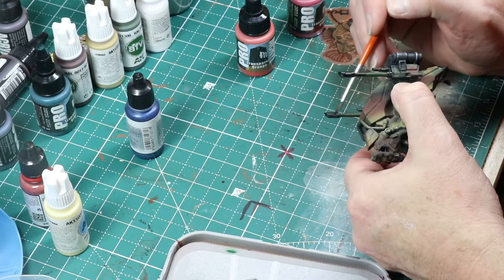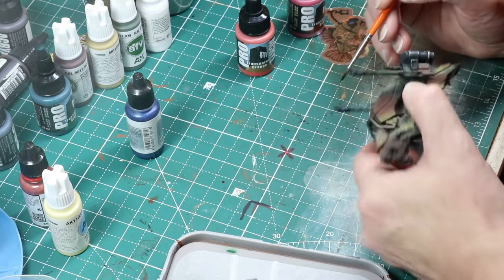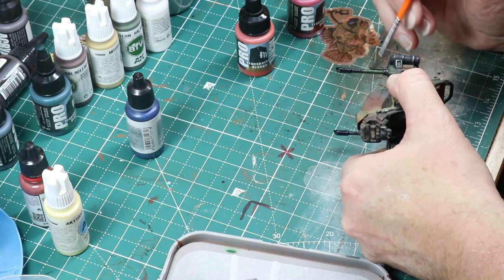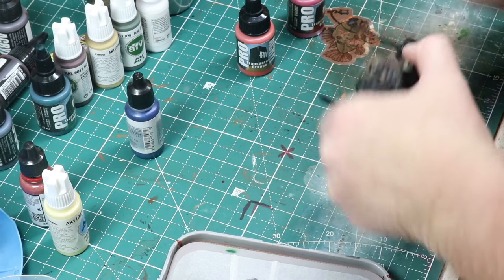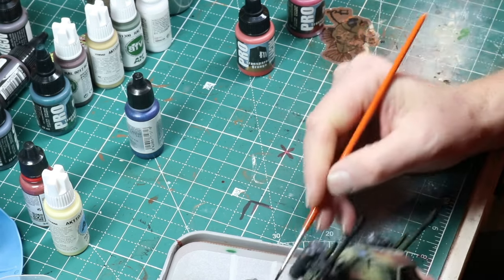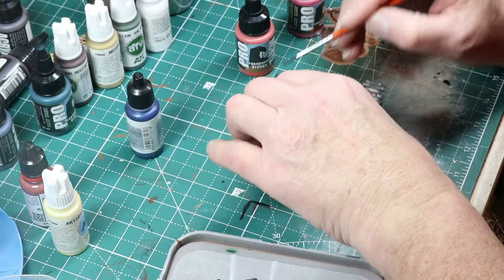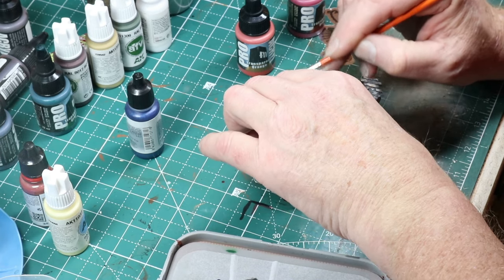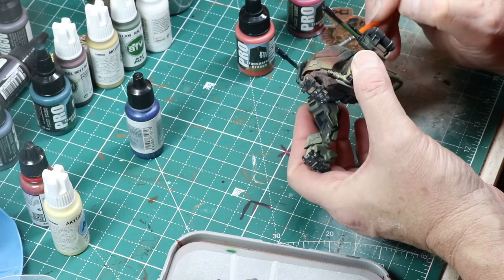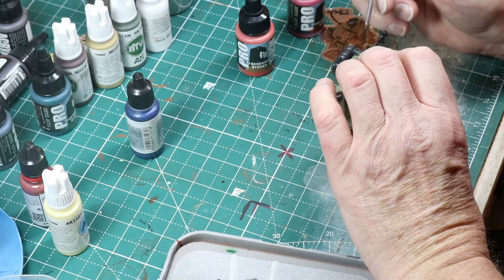Here I'm starting some heat effect work on the gun barrels. I'm using Vallejo's metallic blue — I can't remember what it is — for the very ends of the gun, the dangerous ends. Along the rest of the barrel I started out trying Pro Acryl's transparent yellow, orange, and red. I didn't really like that, so I went back to using other approaches for that. I might show that later, but I thought I'd at least show this for a little bit.